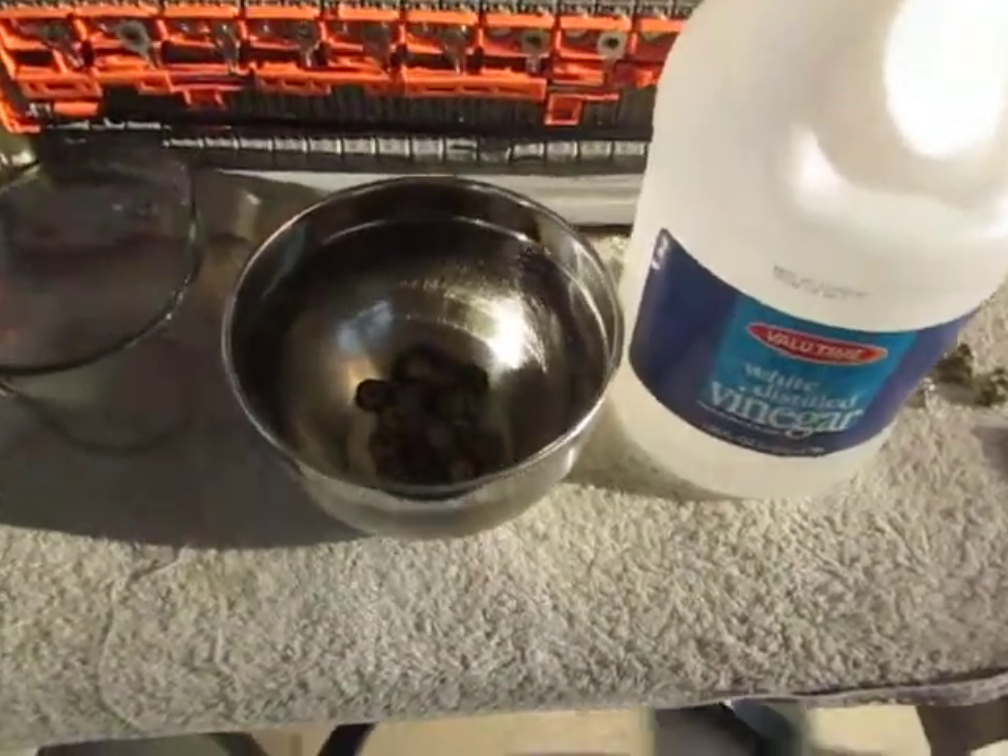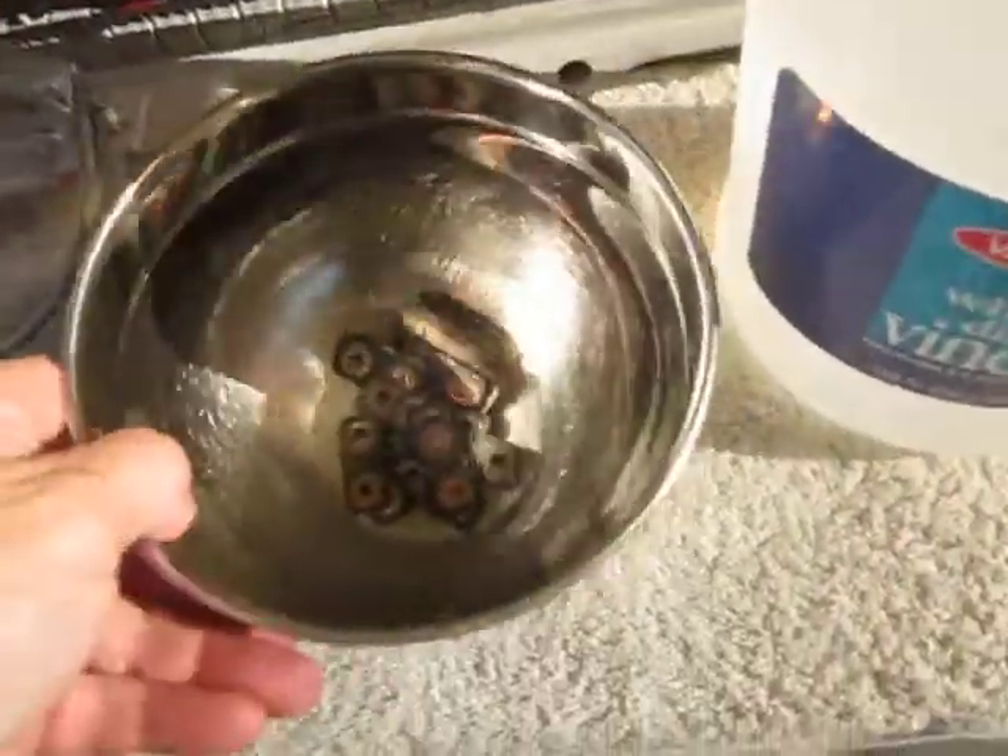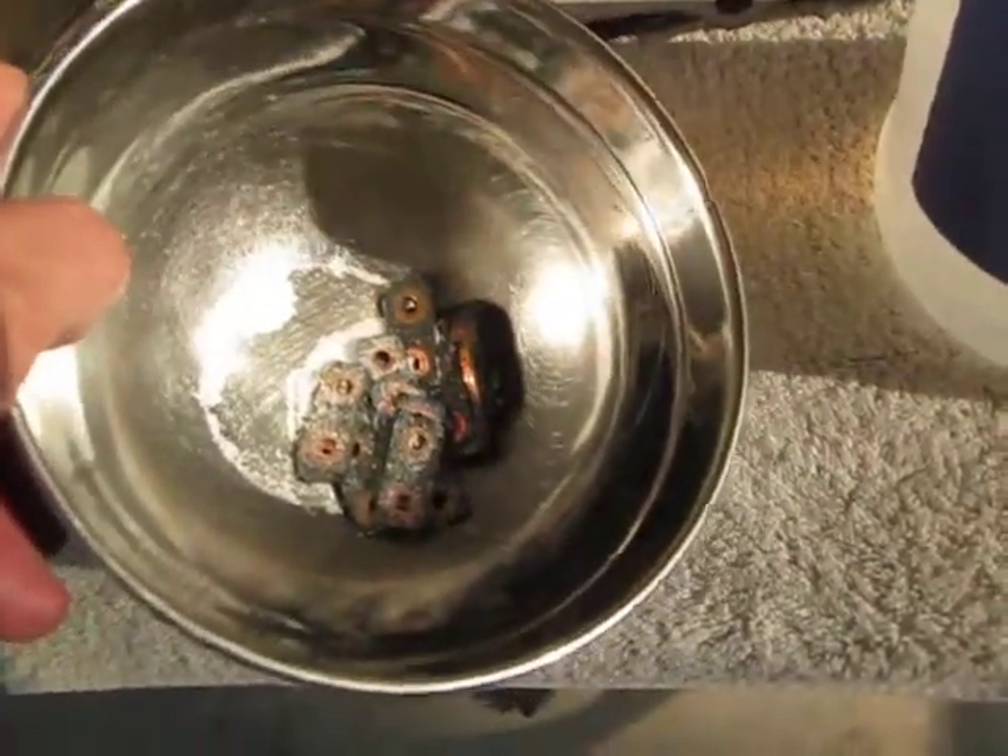YouTube Zookeeper here today. We're going to be talking about how to clean the battery interconnects on a Gen 2 Toyota Prius Hybrid battery.